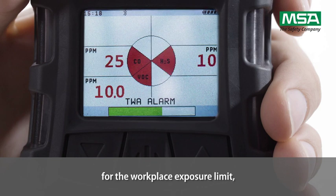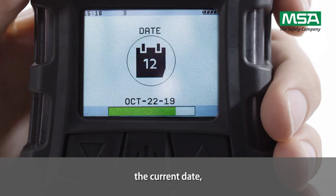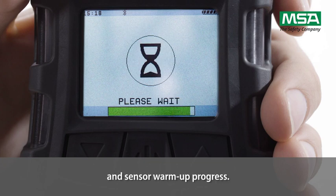The display also shows the workplace exposure limit, the calibration values, the current date, the date of the last calibration, the due time in days for calibration, and the sensor warm-up progress.